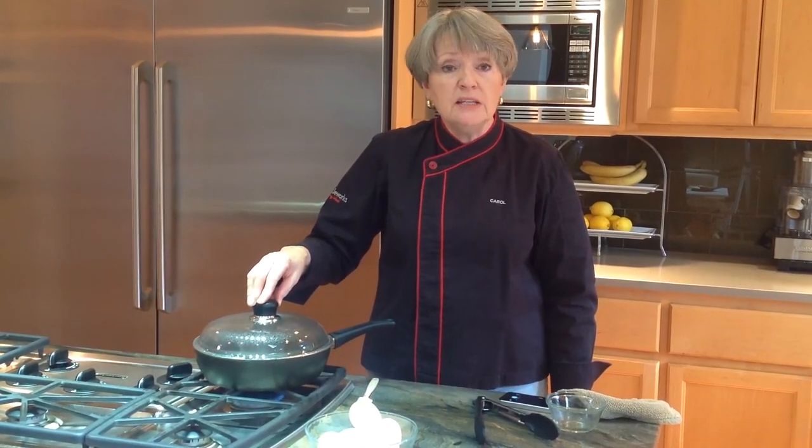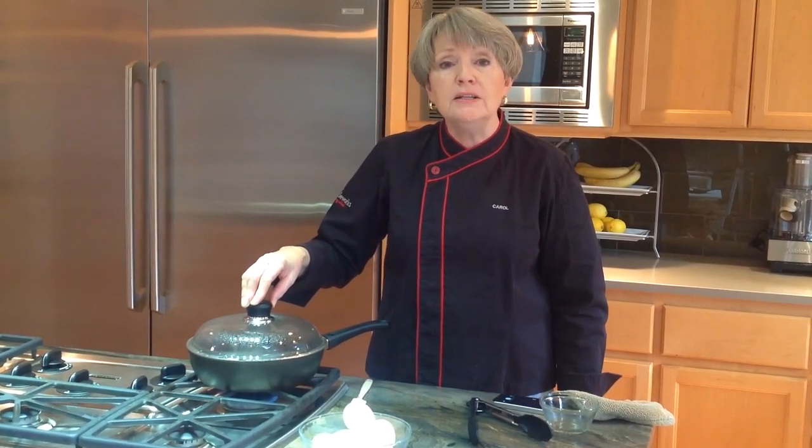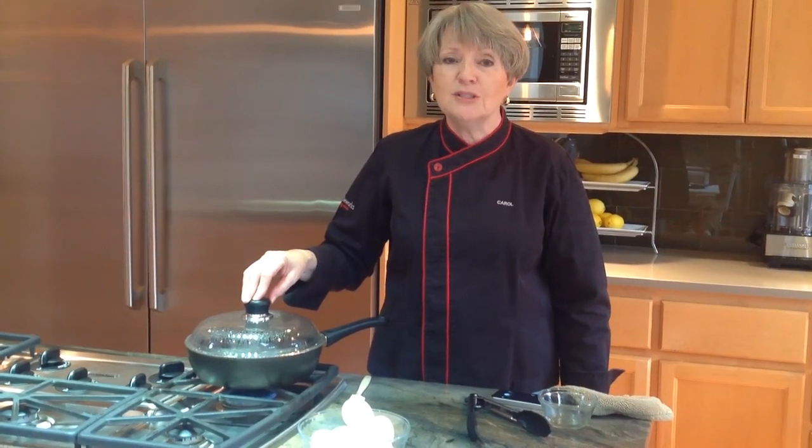And if you need to make a lot of these, you can actually keep them by sliding that cooked egg right into a bowl of cool water and refrigerate it. When you need to reheat it, put it into simmering water for about 30 seconds and it'll be just like fresh.